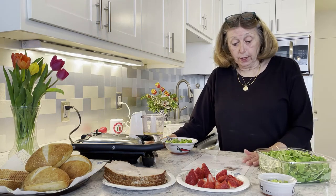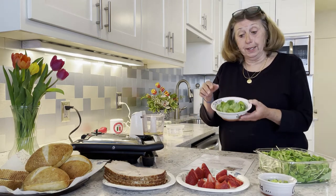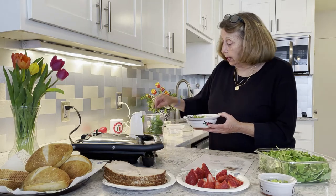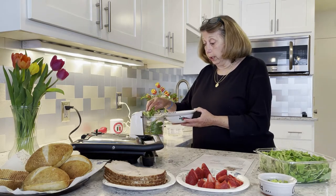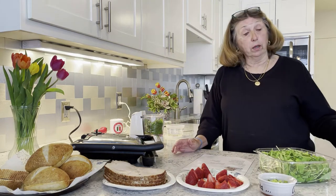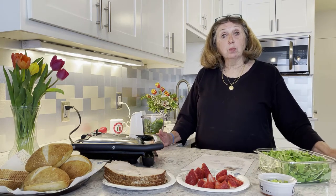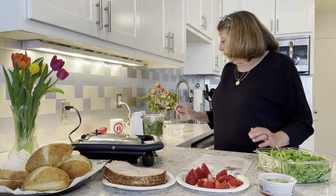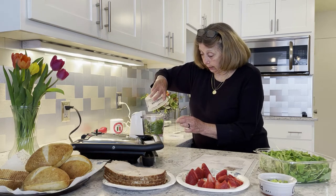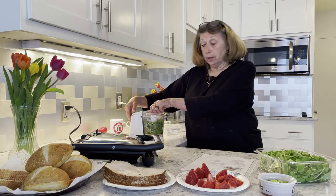It's very easy. The first thing we do is we have one cup of basil — I freshly picked these this morning. I have already put in here two tablespoons of olive oil, one clove of garlic minced up, one tablespoon of lemon juice, and two tablespoons of parmesan. Then all we have to do is process it until it's smooth.